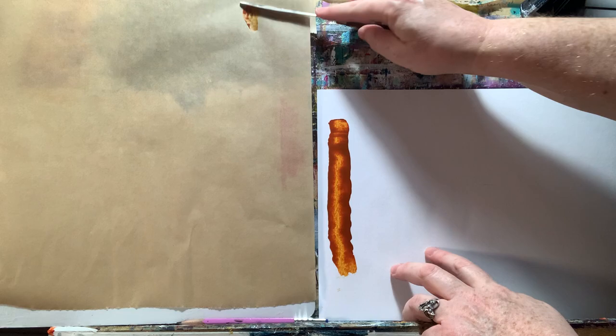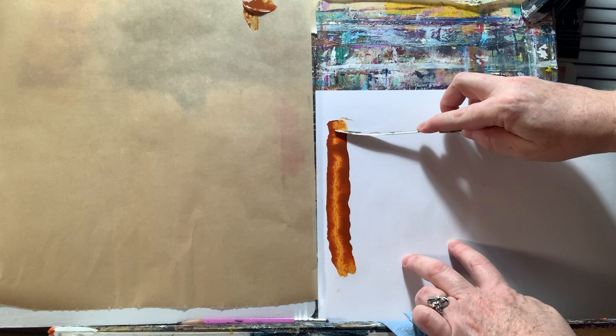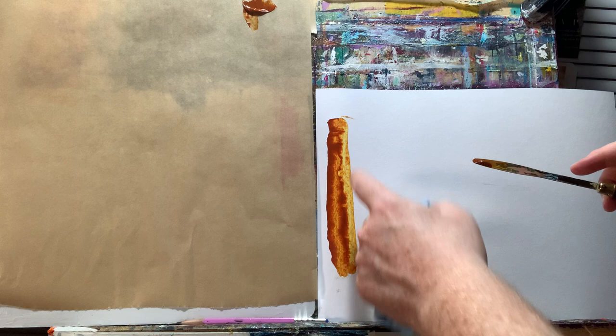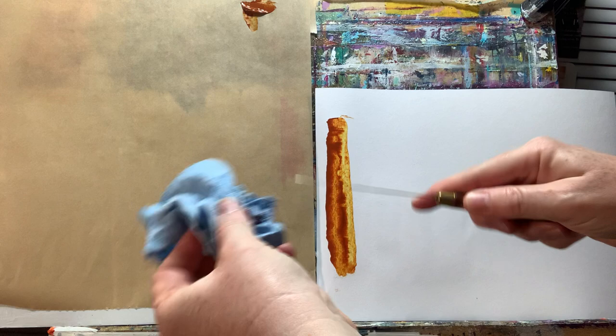On your scrap paper, take the color you're going to be replicating and apply it. This is what's called mass tone — it's how thick the color is, what you see in whole. Then you want to take your knife and scrape it down like this, but leave some as it was, so you can see the undertone — what the color actually looks like scraped thin.